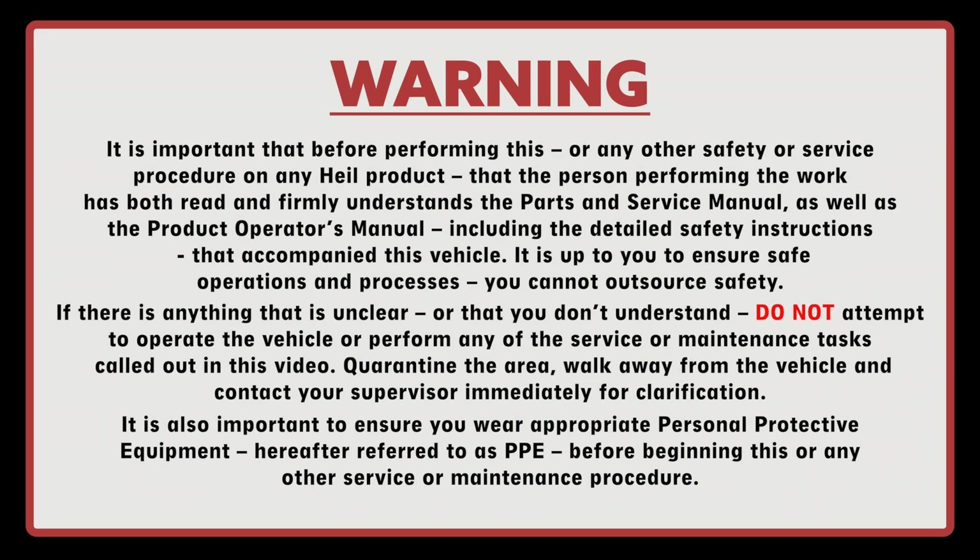It's important that before performing this or any other safety or service procedure on any HAL product, the person performing the work has both read and firmly understands the parts and service manual as well as the product operator's manual, including the detailed safety instructions that accompany this vehicle.